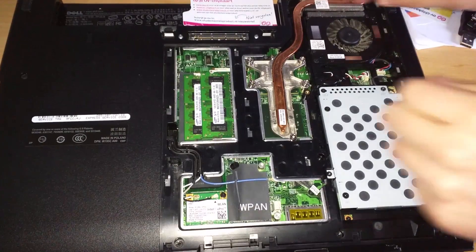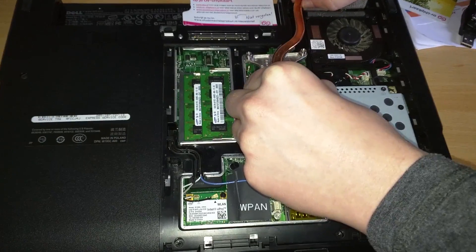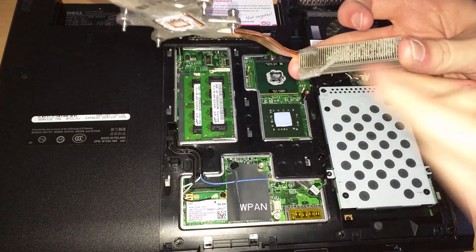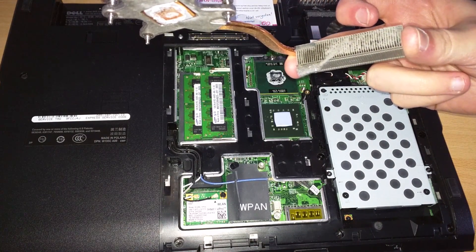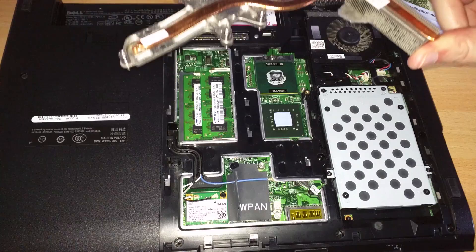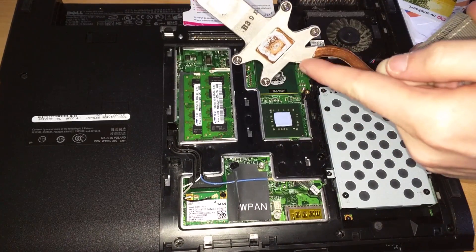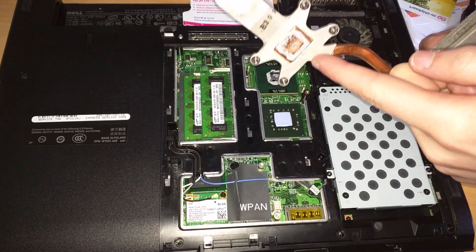You have to undo these in a cross pattern — follow the numbers on the heatsink. Once you finish taking all of the screws out, it should pop up quite easily. This is also a good time to take a look at your heatsink near the fan to see whether you need to clean it up. In my case — oh yes, I do. So this is the entire cooling assembly.